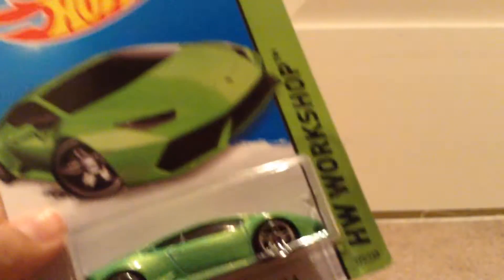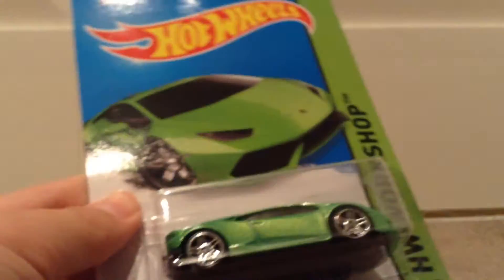So I found that at the same time I found this, and I also found a Silver McLaren P1 there in its package, not in a 20-pack. But without further ado, let's actually unbox this.